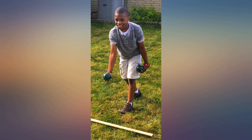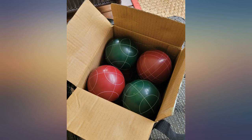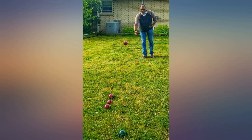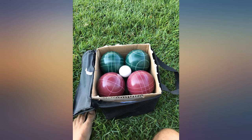Well packaged. Bocce balls are weighty and balanced. The carrying bag is a little thin, but if you retain the inner cardboard box, the bag should keep its shape and endure. Very pleased with this purchase. This is a nice go-to game for spur of the moment fun — I keep the bocce balls in my car and bring them out frequently.